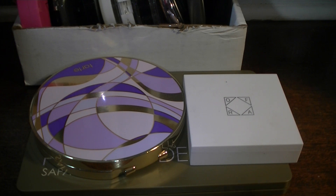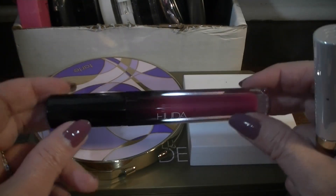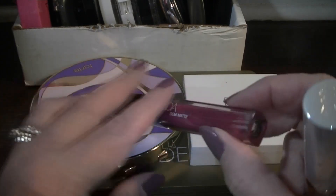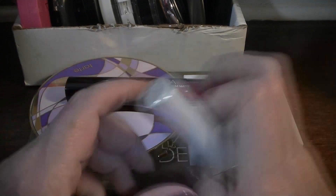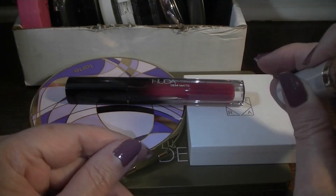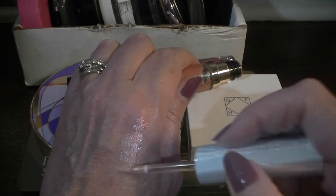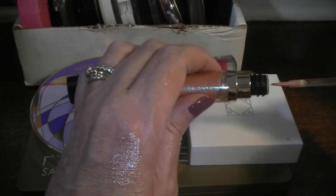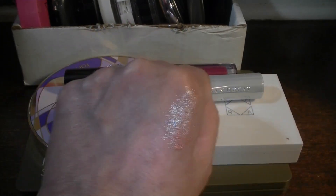I pulled this new Huda Beauty Demi Matte Lip — I got it in my mystery bag and I want to use it. The color is Passionista. And then I pulled out this Urban Decay Vice Lip Topper in Fever — I call it my disco lip topper. It looks like a disco ball! I'm going to be glitter from head to toe. Maybe I should do a video with all glitter makeup just for fun.